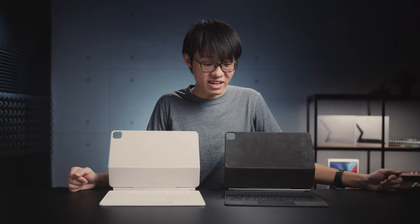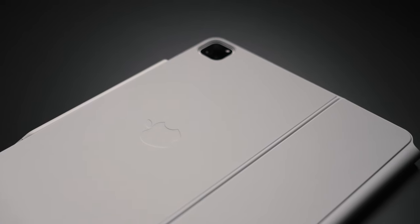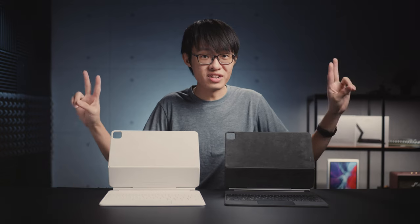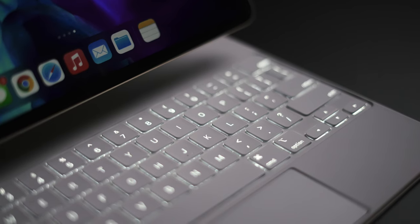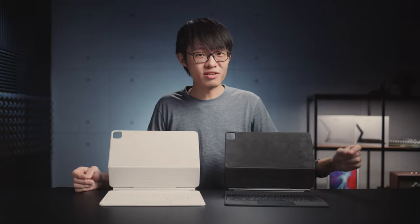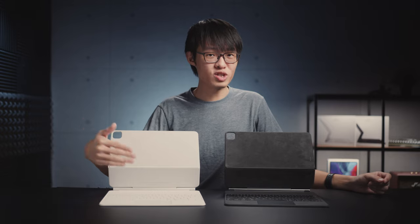Aside from that, I cannot find anything else that can possibly differentiate your experience between the new and the old keyboard, although the thing that gives you the strongest sensation of 'new' on the latest model is the white color. I always thought the gray one looked a bit too serious. Back to the trackpad — the gray one had an opaque matte black finish, but on the white one, especially when light hits it from a certain angle, you can see the trackpad surface is actually transparent.